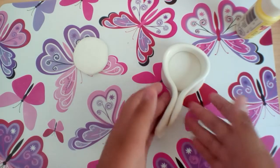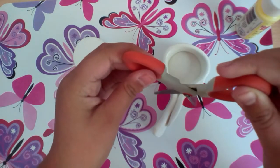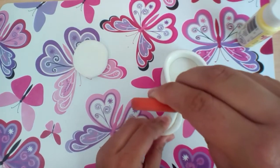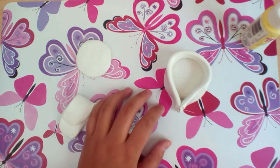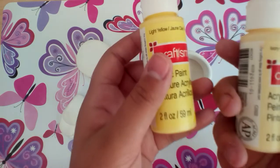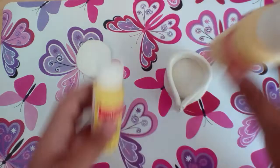I'm using white clay because I like to paint it, but if you want, you can use yellow clay — it will make it simpler. If you are going to paint it, I suggest using the Craft Smart paint in light yellow.